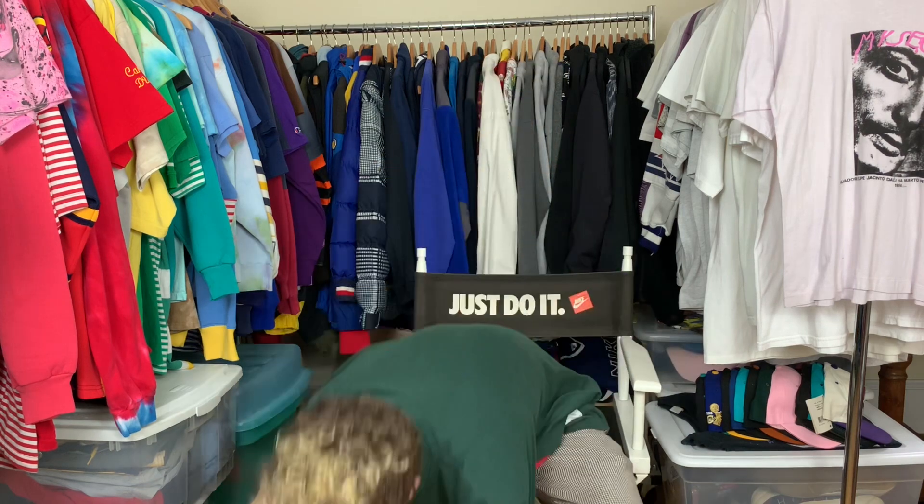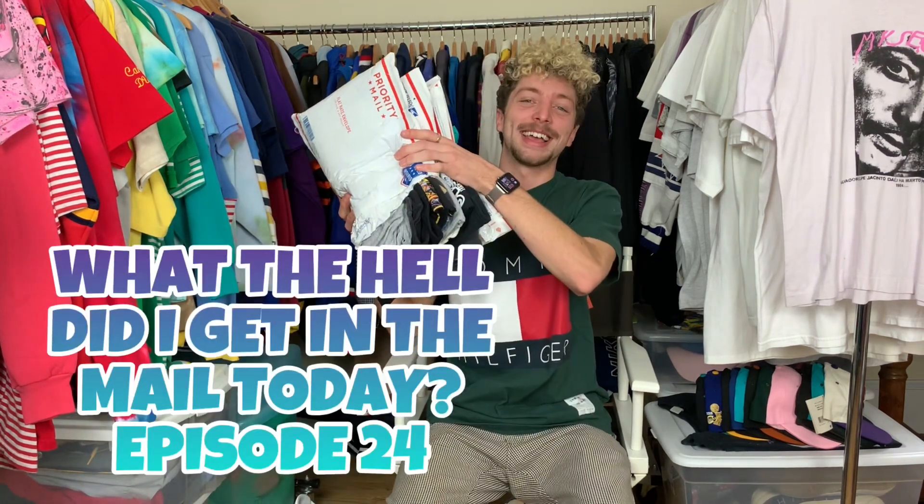My fans, followers, supporters, and anyone who just likes to look good — if you don't know, you won't know. It's me, Lucas, Retro-Reginal, backed by Unpopular Demand, with another episode of: What the hell did I get in the mail today?